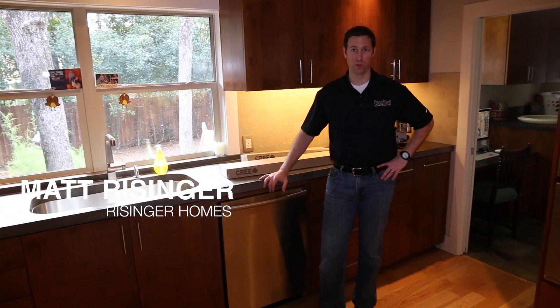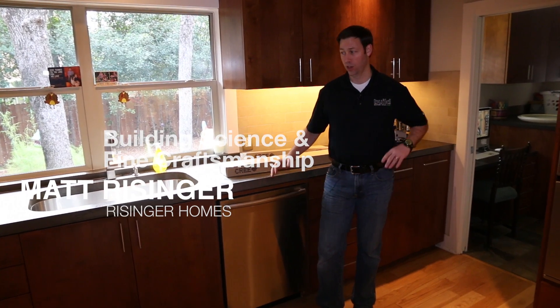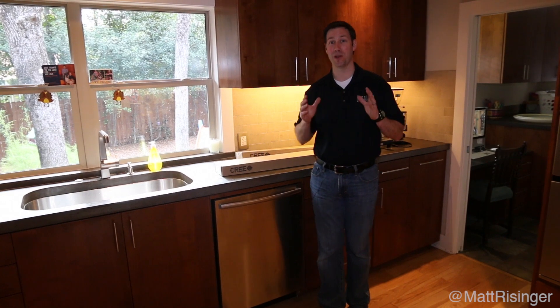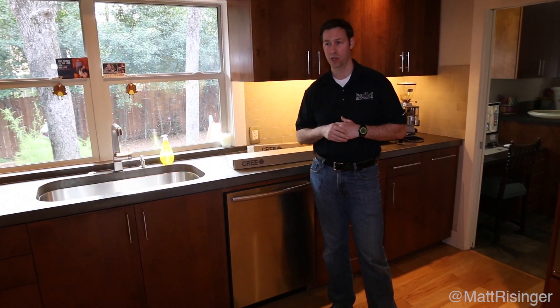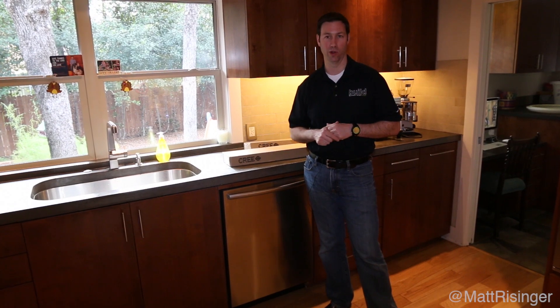Hey, this is Matt Reisinger of Reisinger Homes. Welcome to my video blog dedicated to building science and fine craftsmanship. I'm in a remodel house that my company did five years ago — actually my personal house. Doing remodels on my personal properties has really given me a lot of insight that I wouldn't necessarily have gained doing it for other clients.